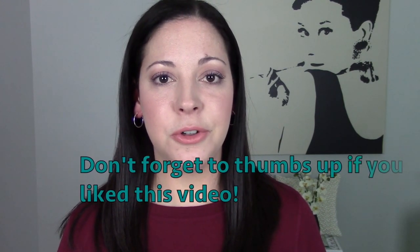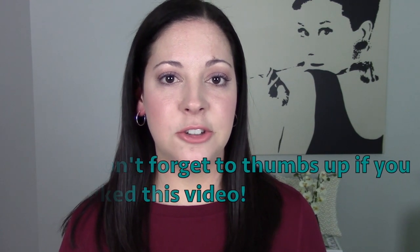Let me know if you guys have any questions and I'll see you in my next video. Bye guys!